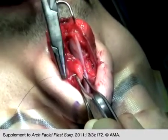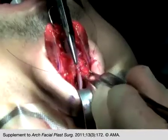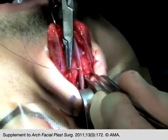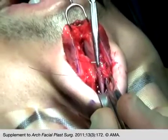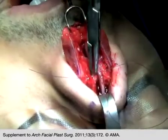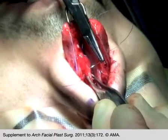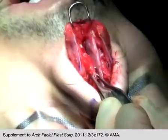When suturing the second spreader flap, it is often easier to place the mattress suture through both upper lateral cartilages using a single penetration of the needle, rather than attempting to confine the mattress suture to only the cartilaginous septum and the spreader flap being sutured. It is important to not tighten the mattress suture excessively, which could overly narrow the spreader flap.